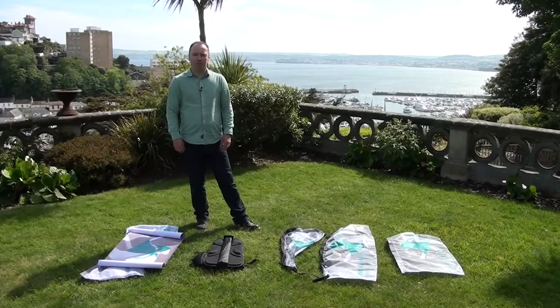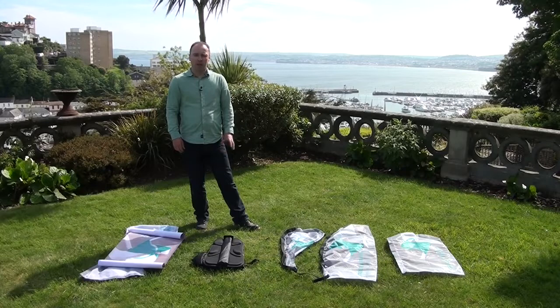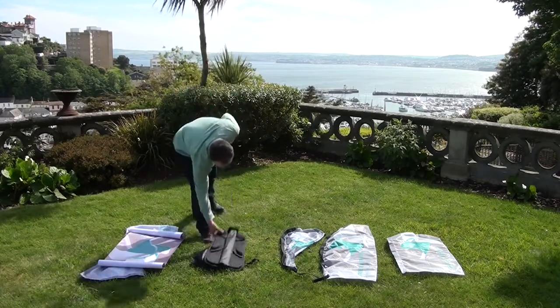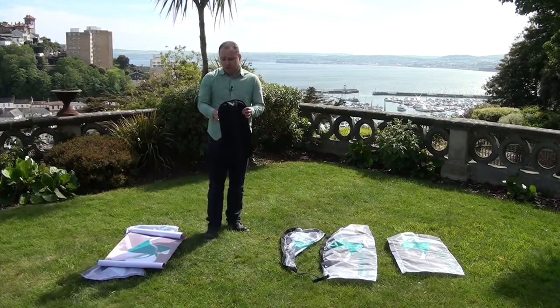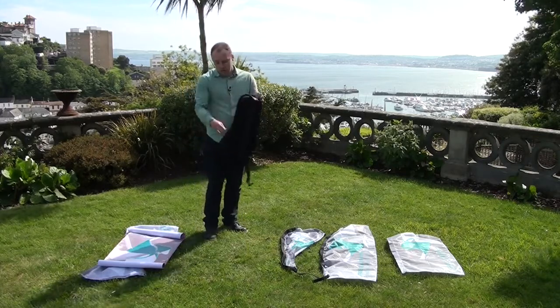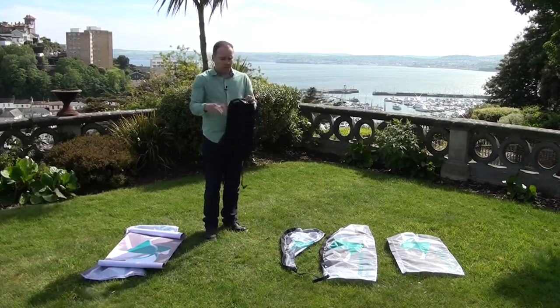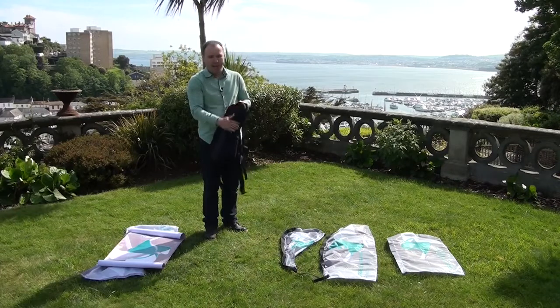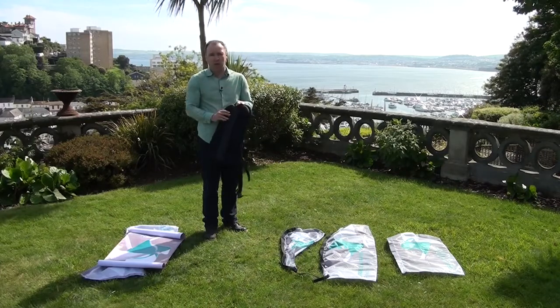Welcome to the Outdoor Display Showroom. In today's episode we're going to take a look at a brand new product called the Street Flag. The Street Flag is a very clever rucksack design. It comes with two shoulder straps like a traditional rucksack. On the centre part there is a zip so you can store your graphics inside, and on the rear side there is a nice padded area so that's comfortable on your back when you're walking up and down.